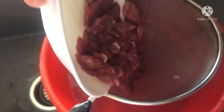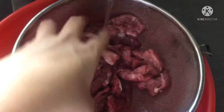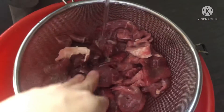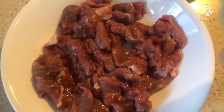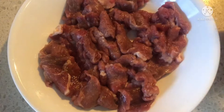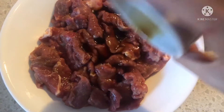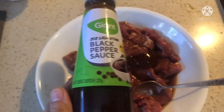After 30 minutes of soaking with baking soda, it's time to rinse and pat out excess water. Now we will put salt. This one is soy sauce, next is black pepper sauce.